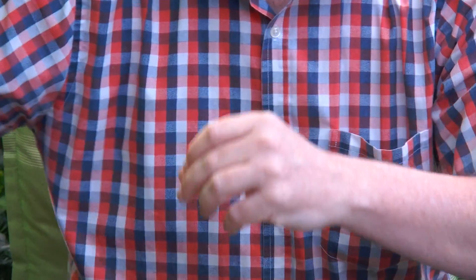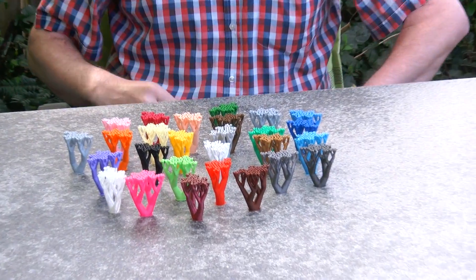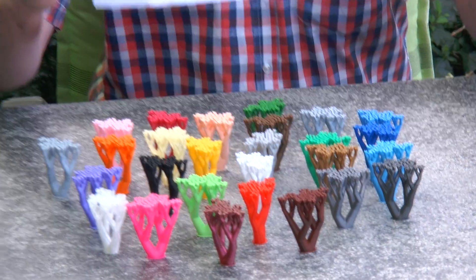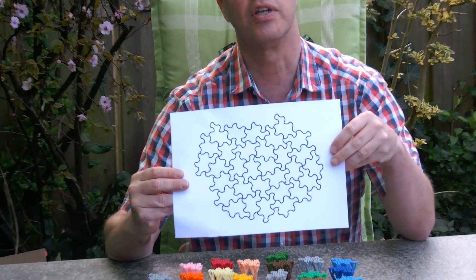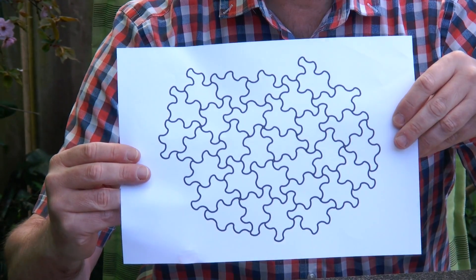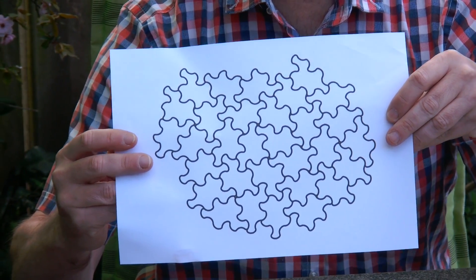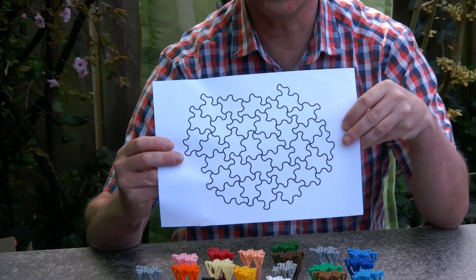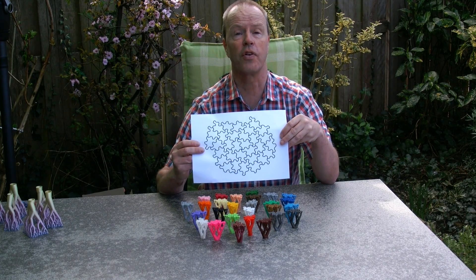I needed smaller trees, and my solution was actually to go to the Spectre tiles. Maybe you have remembered from recently the discussion about whether you can use a single tile to tile the plane. The Spectre tile, which you can see here, is a tile that tiles the plane in a way that is non-repetitive.